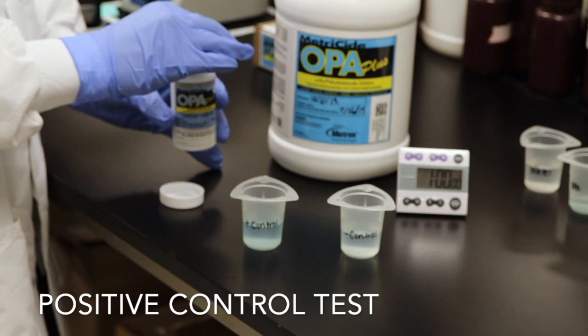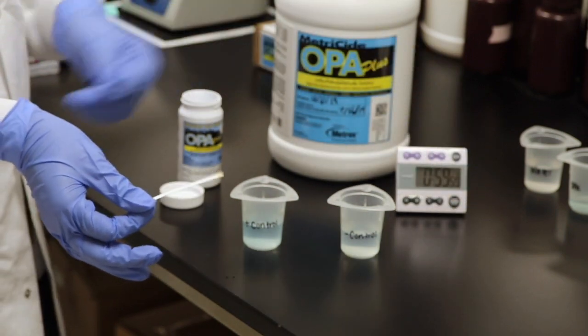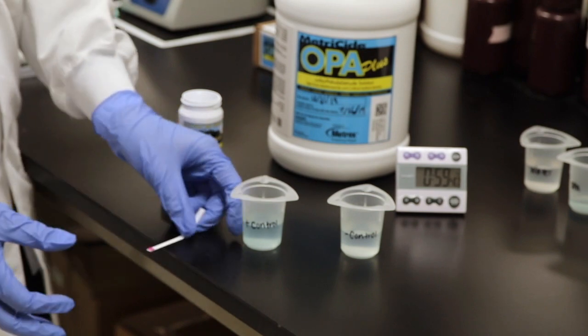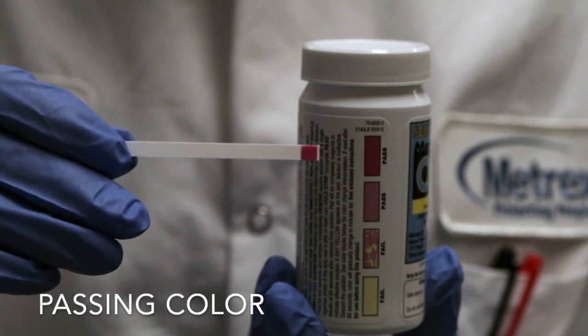Perform the positive control test by taking one test strip and dipping it in the solution for two seconds. After dipping, vigorously shake the test strip once and hold horizontal for one minute. After one minute has elapsed, read the results against the Metricide OPA Plus test strip bottle. The strip should turn a magenta color.